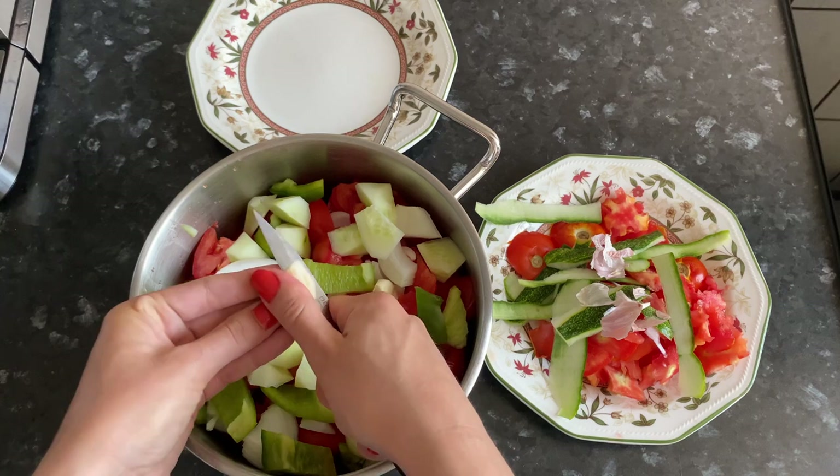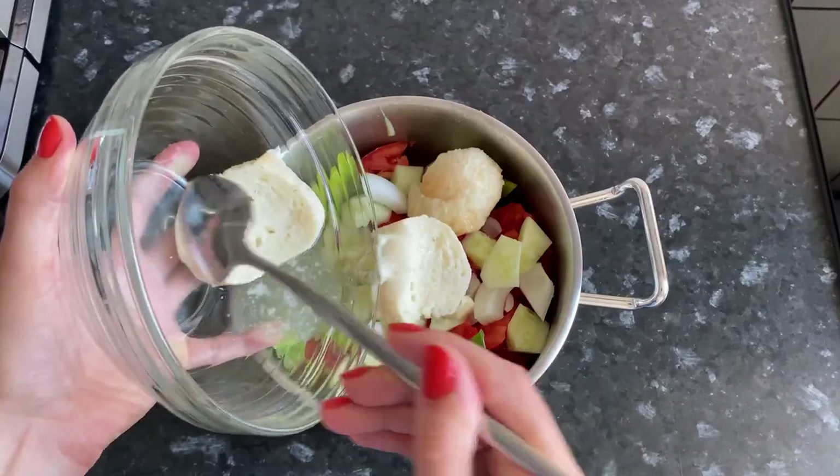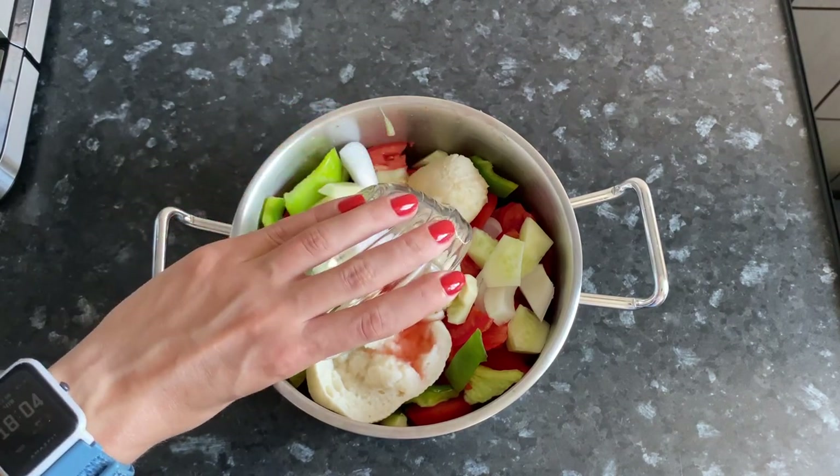Clean and chop the garlic clove. Add the soaked bread, salt, wine vinegar, olive oil, and the rest of the water.